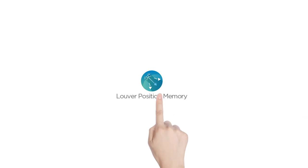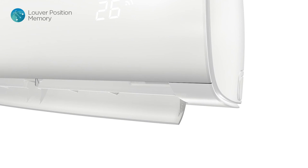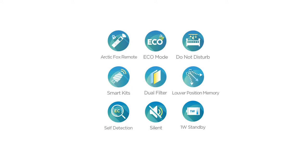With the louver position memory function, Mission will remember your favorite louver position and automatically adjust to it the next time you turn it on. Smart, isn't it? Each of Mission's features is designed to ensure simplicity, efficiency, and safety of operation.